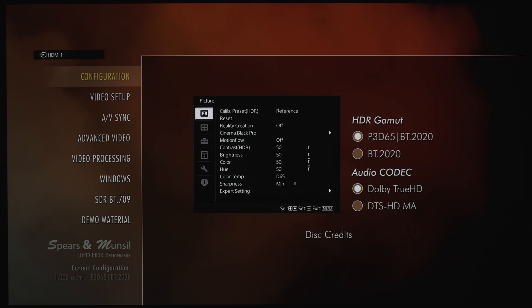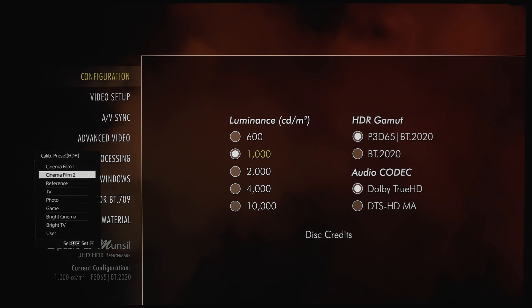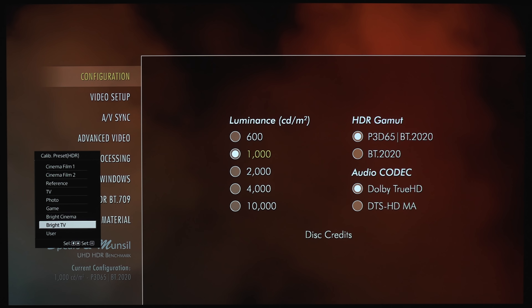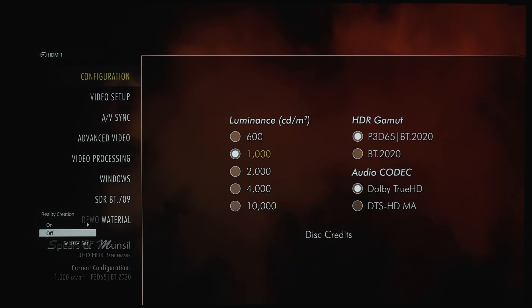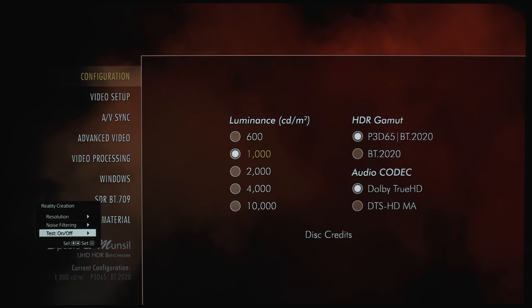Let's jump into the settings and see what kind of options we get. First option is Picture. We've got Cinema Film 1, Cinema Film 2, Reference, TV, Photo, Game, Bright Cinema, Bright TV, and a User mode. Under Reality Creation, you've got on or off. You can change the resolution, noise filtering, or you can test what you've just changed on and off.